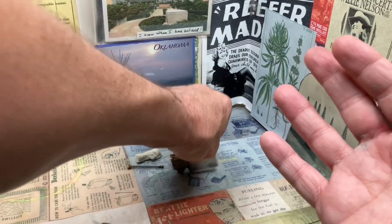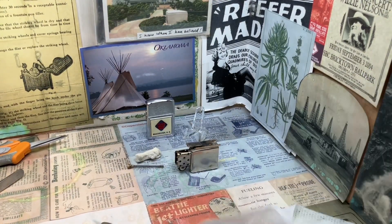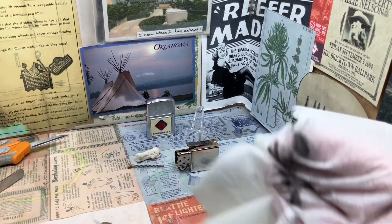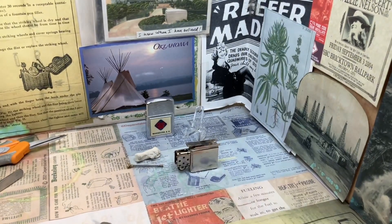Got some on my hands here. Get that wiped up. Wipe up our surface here, and you can see all that that fell out of there — pretty nasty. That is the nature of things with old degraded flint in these lighters, though.